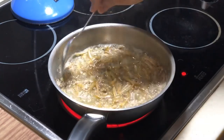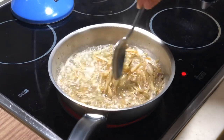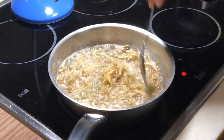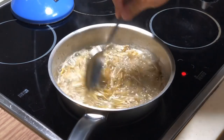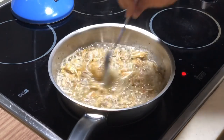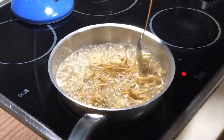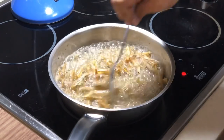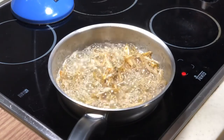By the time you start seeing the bubbles getting lesser and lesser, that is the time where the anchovies are getting crispified. This whole process will probably take a couple of minutes, so just keep on stirring like this and we will come back towards the end.